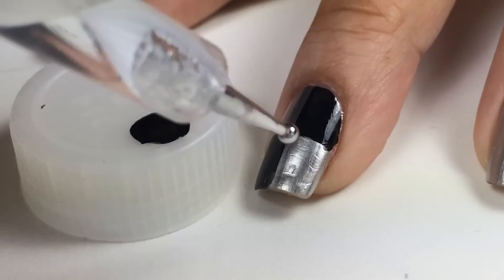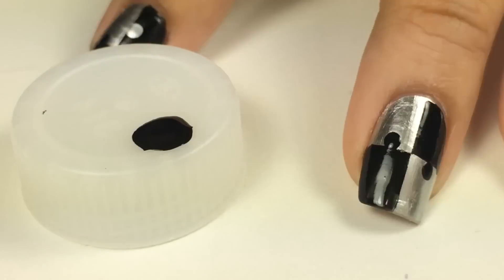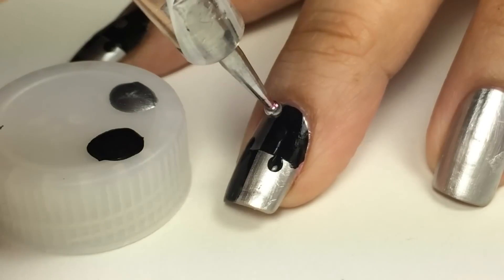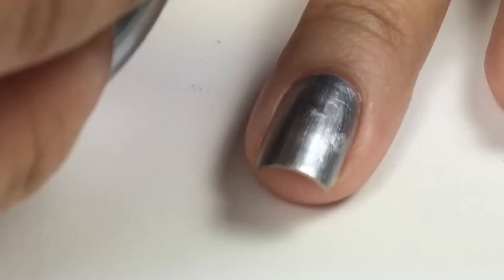Now to add the puzzle pieces, I'm using a nail dotting tool and I'll put a dot in the middle of each line. And then with my second color, I cleaned off my nail dotting tool and I'll apply it to the vertical in the middle.